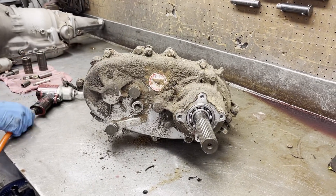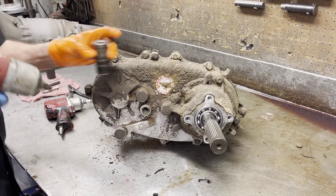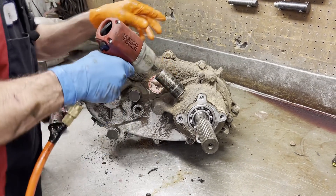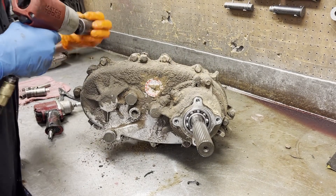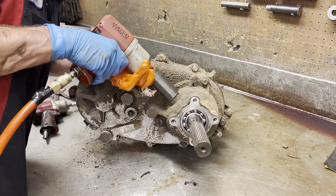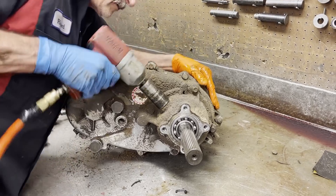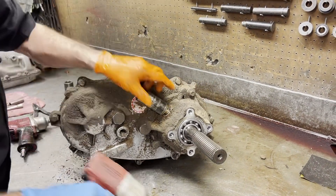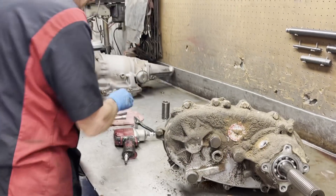Now we're going to come here and get the speed sensor off first. There's so much dirt it's hard to tell which one is which — don't want to break it. Okay, there we go. These are high dollar; you don't want to break one of these little brass things, let me tell you.